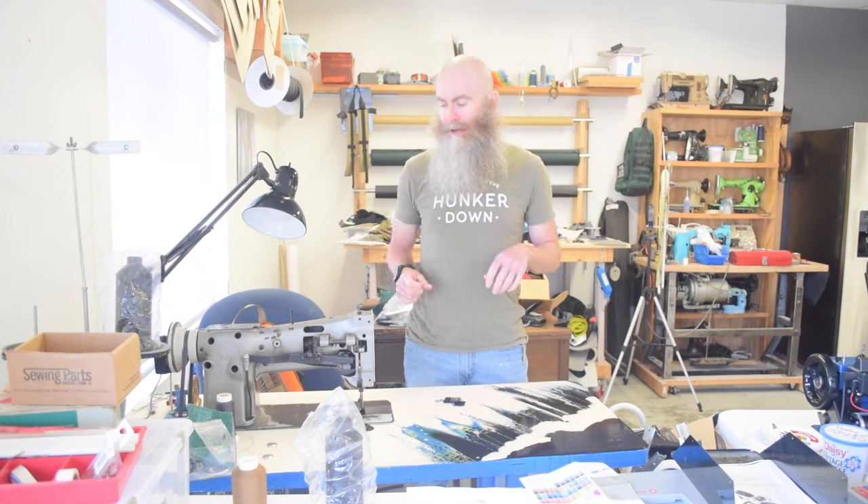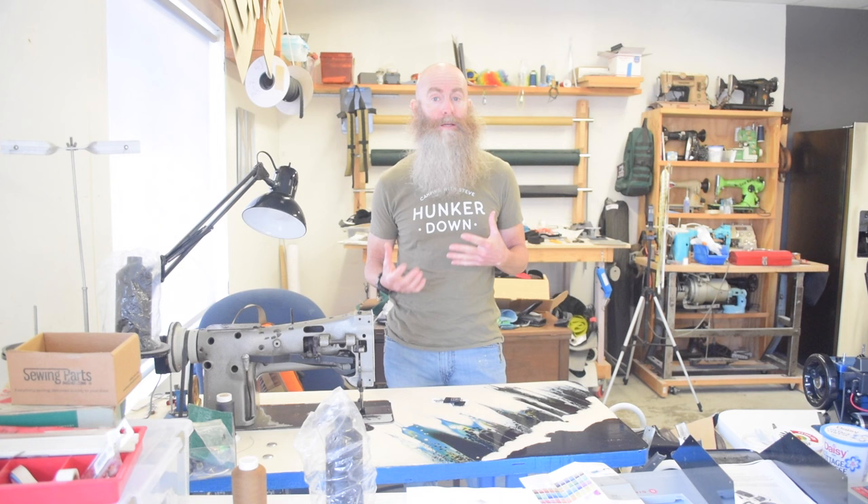Hello sewing people of the internet. Remember me? So I kind of took a step away from sewing, and also making videos about sewing — kind of makes sense — for a couple of months. This video is about what distracted me from sewing and what got me back into sewing.